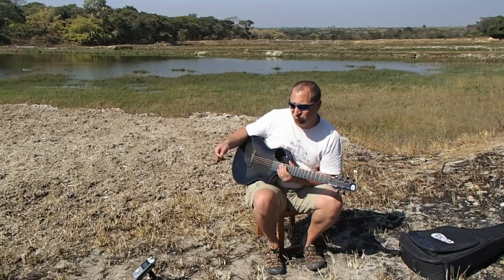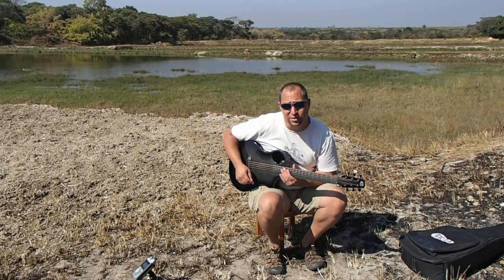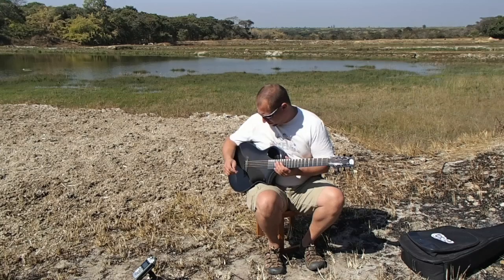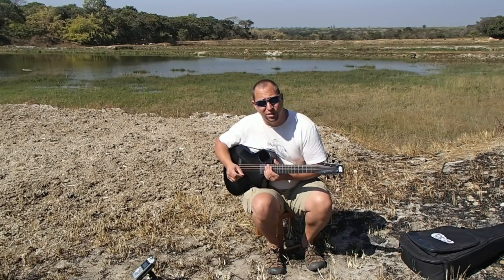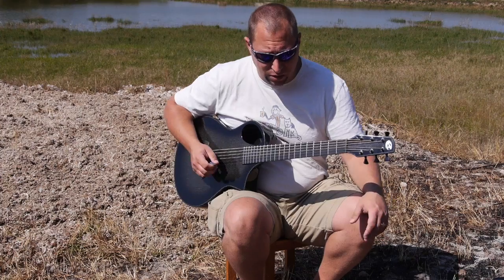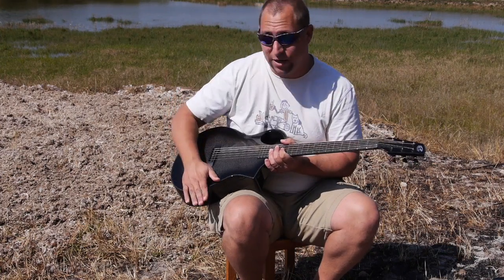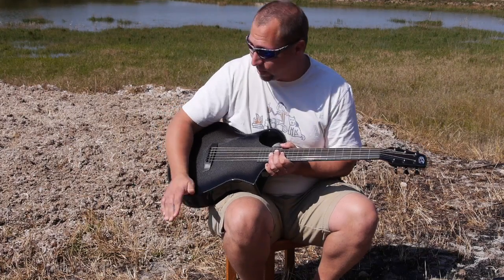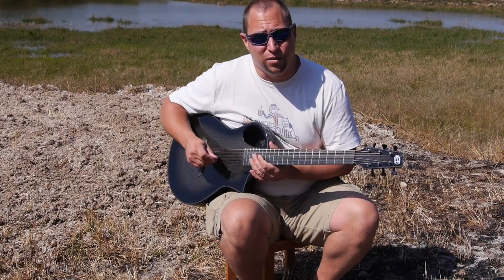I've played it for probably upwards of an hour in direct sunlight multiple times and never had to retune. Try doing that with a wooden guitar — I don't think you'll get very far. It just works great. The only problem is it gets really hot because it is black. I've only been out here a little while, but it's getting pretty warm already.